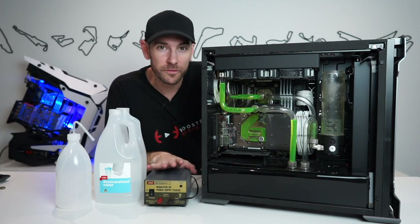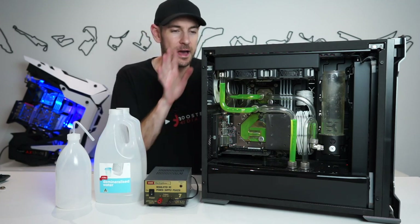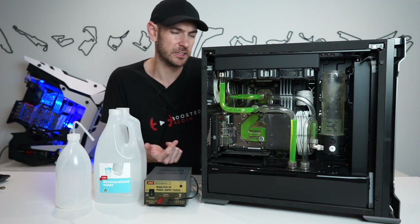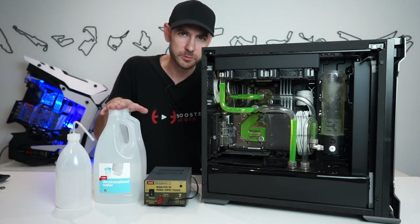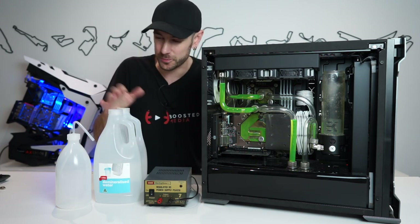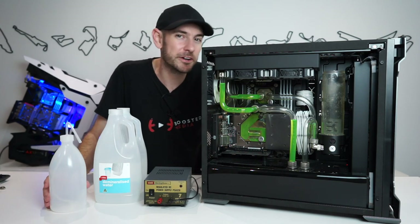What we have here is a 12-volt power supply hooked up directly to the molex connection on the pump, so we can run the pump without powering up the entire system. You can use an ATX jumper as well if you wanted, but since we have a 12-volt power supply here we may as well use it. I've got a couple of liters of distilled water — or demineralized water — and we've also got our filler bottle from EK. Let's get to work flushing.